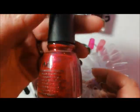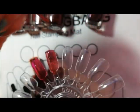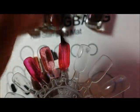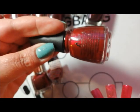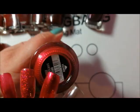Back to China Glaze — this one is Just Because, and I picked this up a couple of years ago from TK Maxx. In the bottle it does look kind of similar to Ruby Pumps, but there is some glitter in there and it's got more of a metallic finish. So that's China Glaze Just Because.